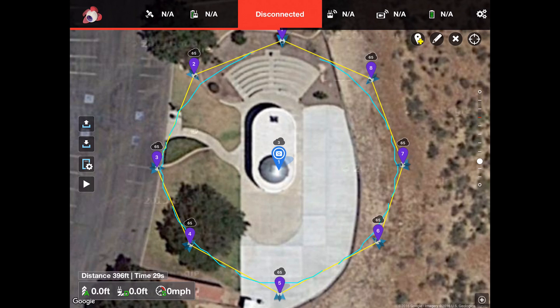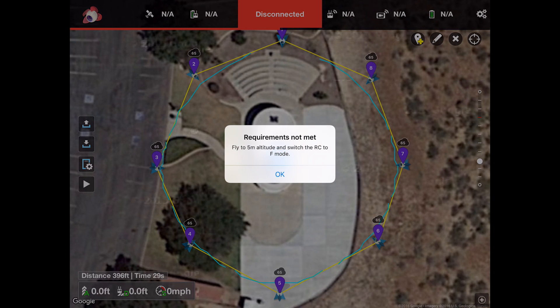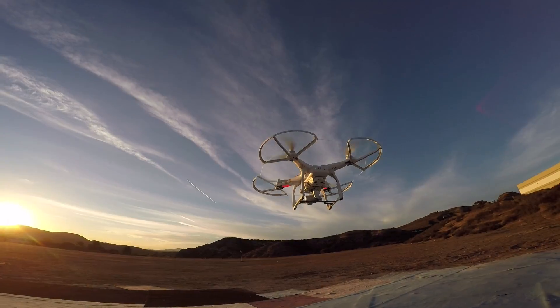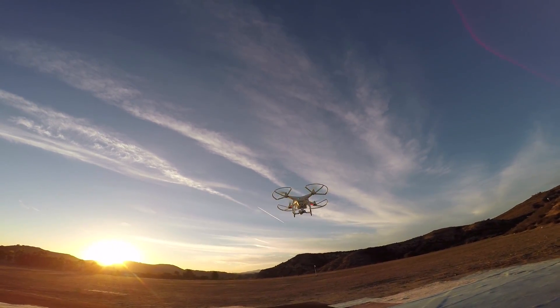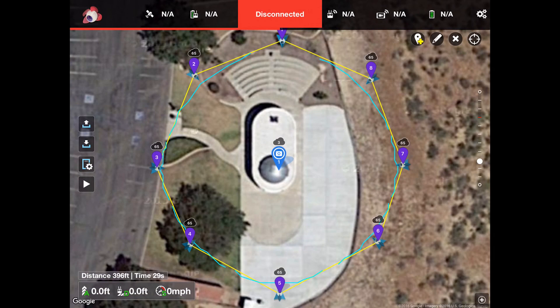The last button is run — a little right-pointing arrow. Since the drone isn't connected it won't run the mission now. Normally you'd fly the drone up near your first waypoint, hit start, confirm, and it will show a progress bar as it uploads the mission to the drone. Once that's complete it will start the mission and fly the defined path.